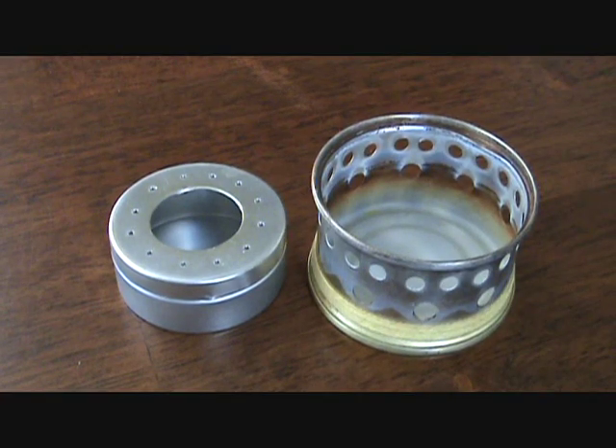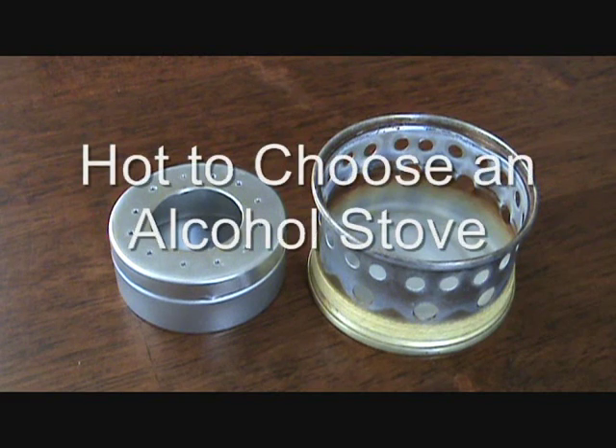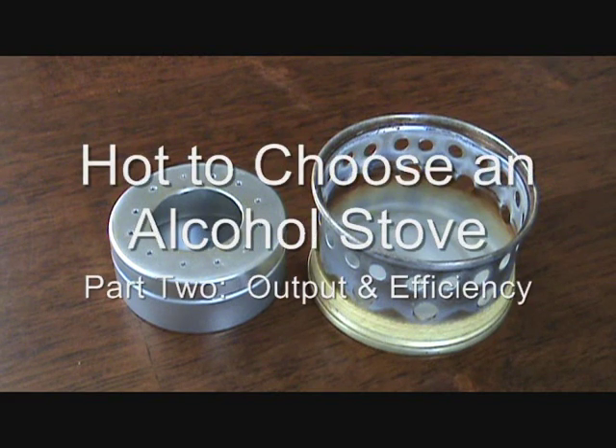Hi everyone, this is Jason with Gear Talk and this is the second in my video series on how to choose an alcohol stove. In this video we're going to talk about heat output and fuel efficiency.